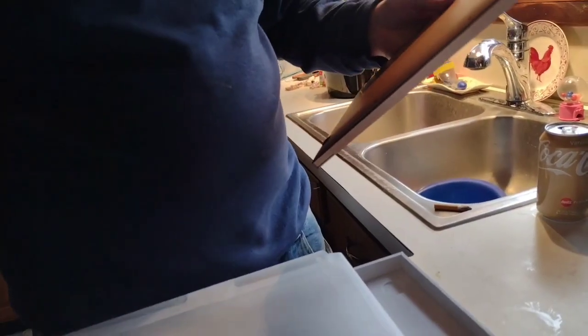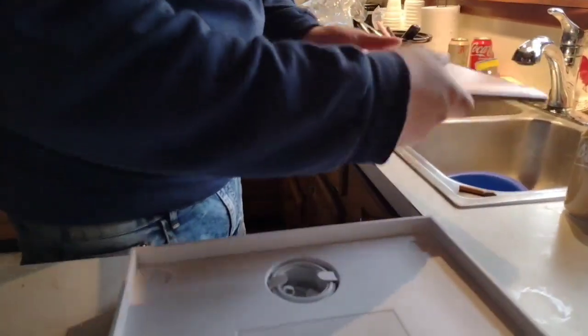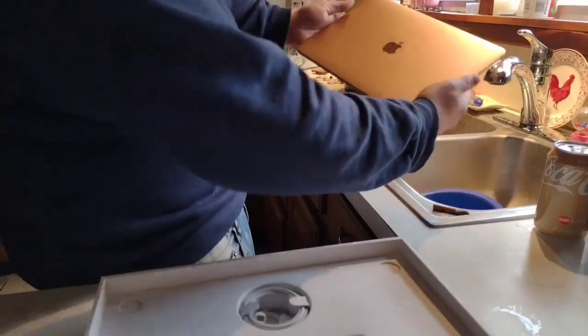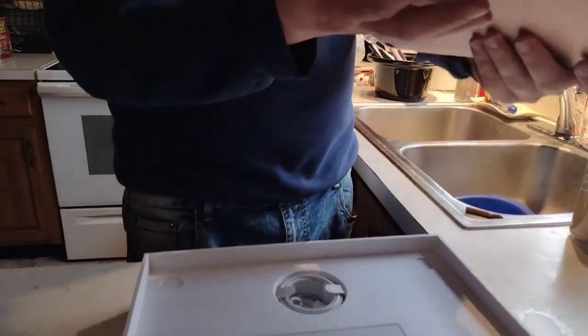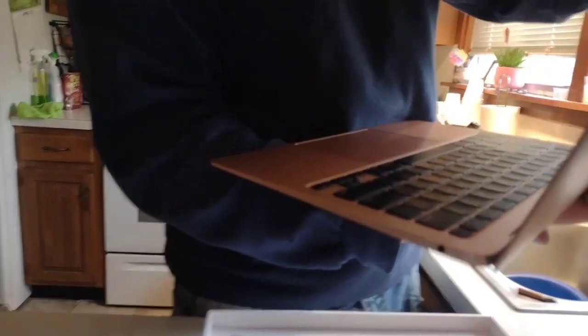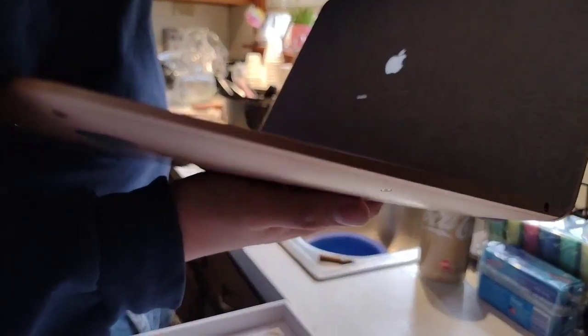I want to sit this and keep all the packaging. First impressions: very light. I feel like you're going to drop it. Oh look at that — it powered on right away guys! What the hell, you take this off? I want to deck the guy at Best Buy — that's strange.